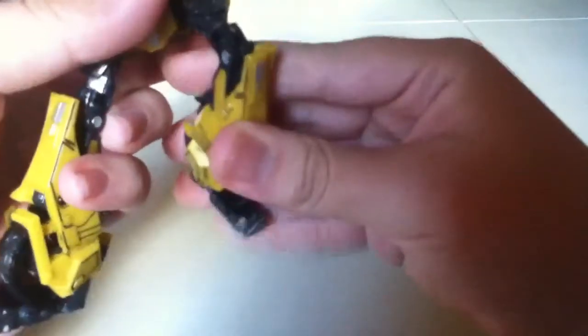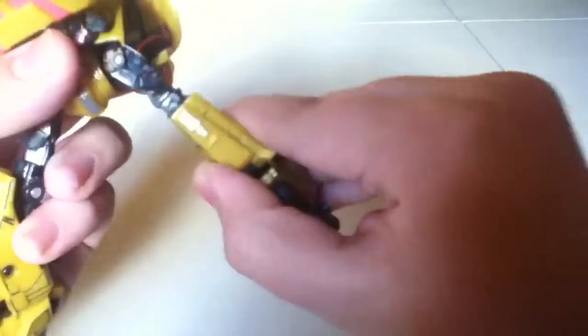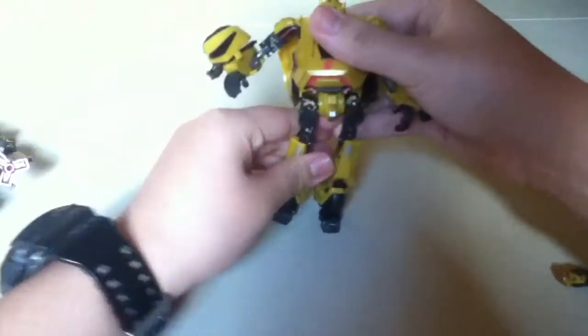His feet can move, though mainly for transformation. He bends at the knee, can go back, and you can do kick poses. He has another joint which looks a bit weird but that's also for transformation.